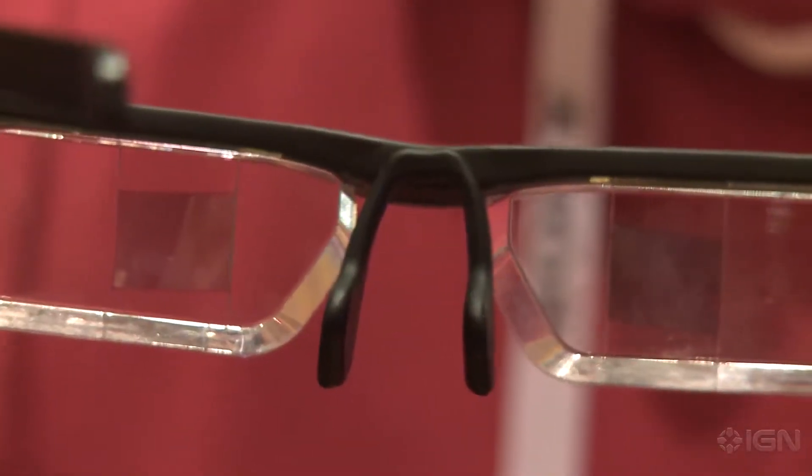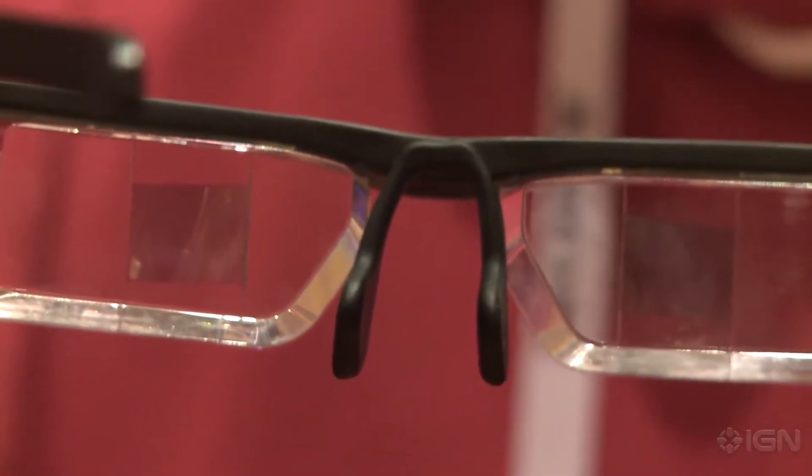What's up everybody, Justin here at CES and we're checking out the Epson Moverio BT 200. As you can see, these are a set of glasses, but what makes them unique is they actually have projectors on both sides of the lenses that shoot off a semi-transparent display of Android.